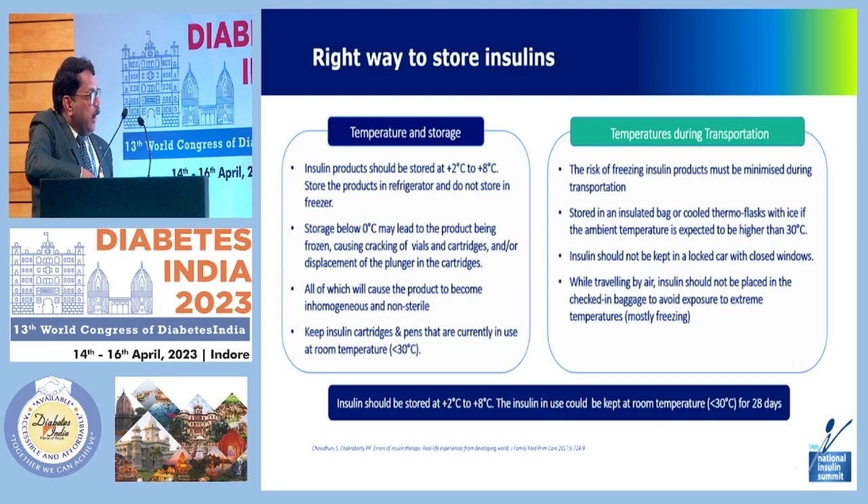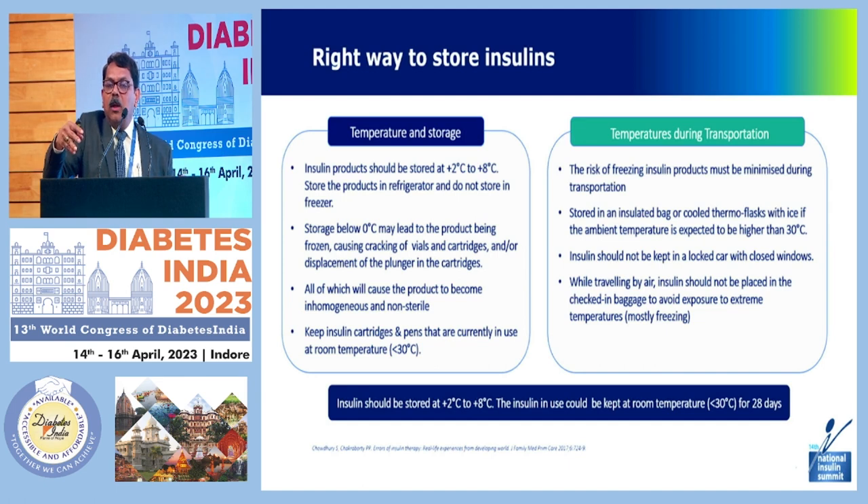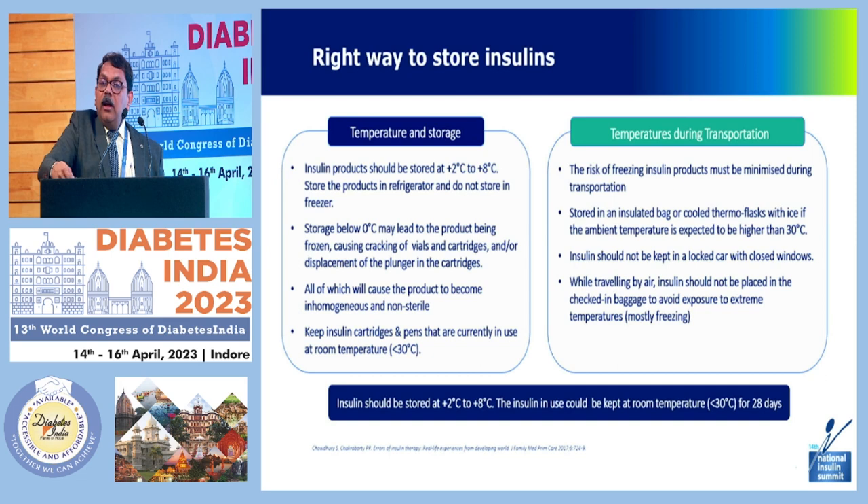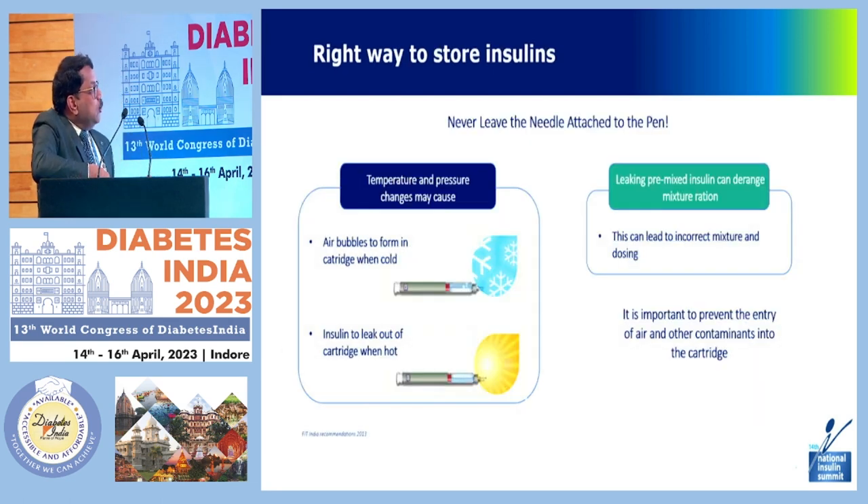While traveling by air, insulin should not be placed in checked baggage to avoid exposure to extreme temperatures — keep it in your hand luggage where you can manage the temperature. Insulin should be stored at 2 to 8 degrees, and insulin in use can be kept at room temperature for almost four weeks at less than 30 degrees Celsius. If the temperature is not more than 30 degrees, it is better to keep it at room temperature than in a freezer or uncertain environment. Air bubbles can form in cartridges when cold, causing the insulin to leak when hot — so never leave the needle attached to the pen after injection.